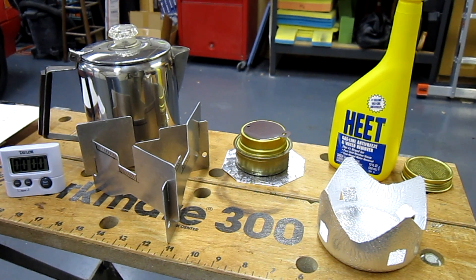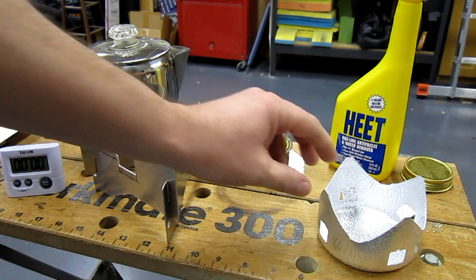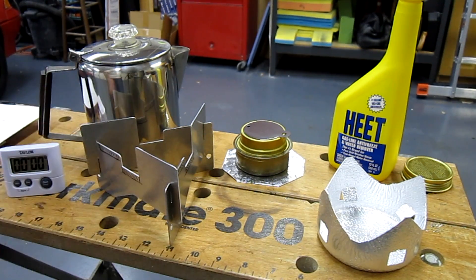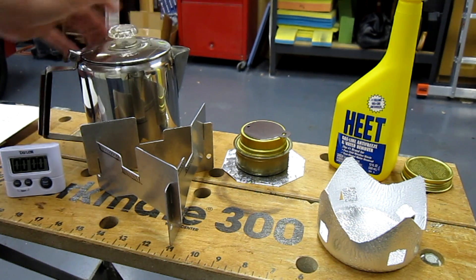Hi there, this is Berkut13 and this is a video in response to Hiram Cooks and Colorado Camper's tests of the West Wind Trangia stove. I already had these stoves and I wanted to do a little testing. I do a lot of aircraft camping and I always love coffee in the morning.